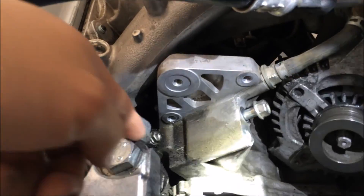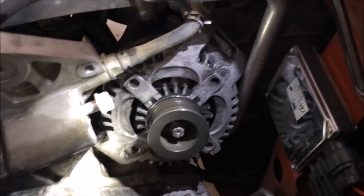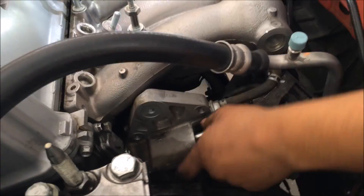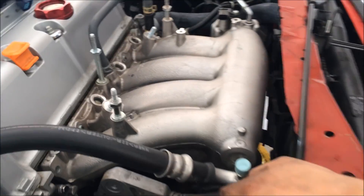The last bolt on the end here was painted in acid. We had to remove the alternator. I think now we could probably pull out the manifold.